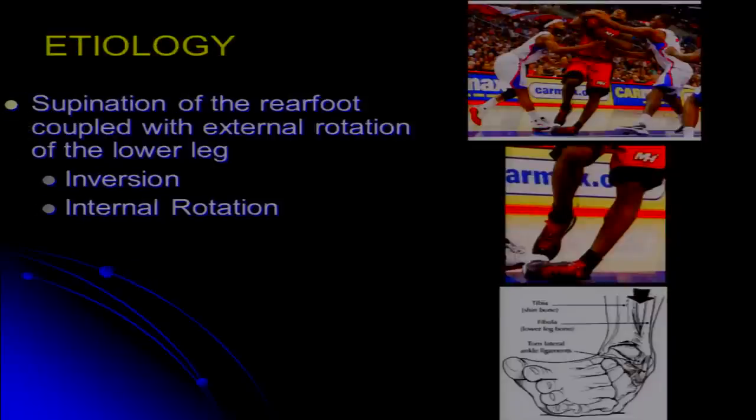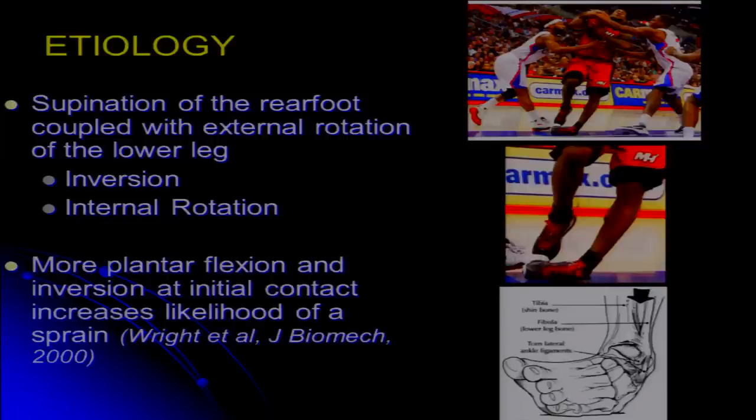We've already heard a fair amount about the etiology of lateral ankle sprains and this notion of inversion and internal rotation being critical to causing injury to the lateral ankle ligaments. We also know through biomechanical modeling studies that the more plantar flexed and inverted the foot is at initial contact, the greater the likelihood of a sprain. So at some point we've got to be thinking about the position at which the foot hits the ground as largely dictating whether an ankle sprain occurs.